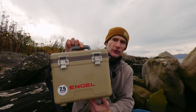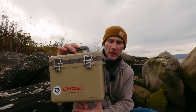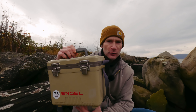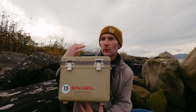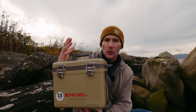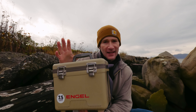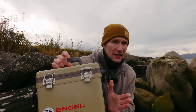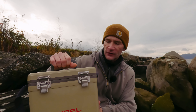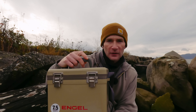After using the Angle 7.5-quart drybox cooler for a couple of months, here's what I think: I like it. It keeps my food very, very cold. By the end of the day my ice packs are still frozen. No matter what time of day I reach in for a drink or snack, it is ice cold — and that's what I want my cooler to do. It's very easy to clean; if you spill inside, you just wipe it right up. I like the accessory tray, the stainless steel latches, and overall it just seems really well made and built to last.